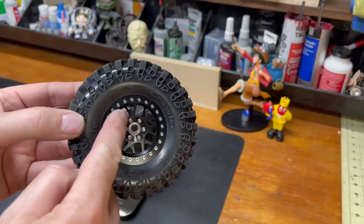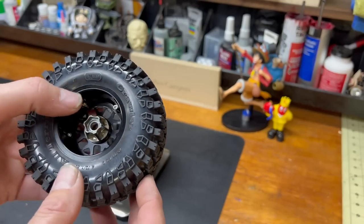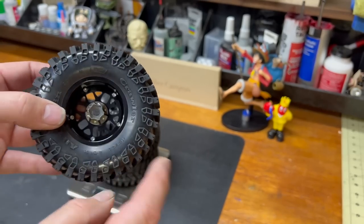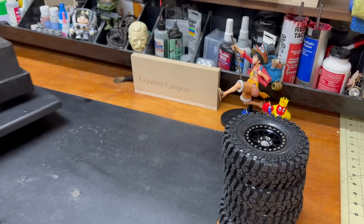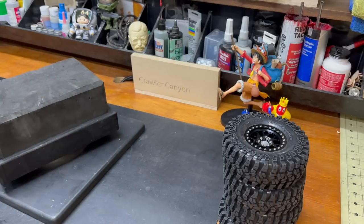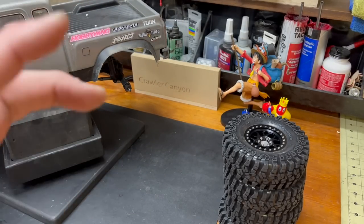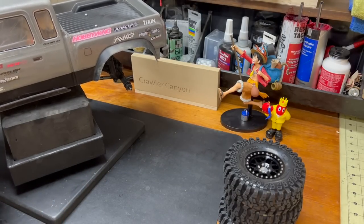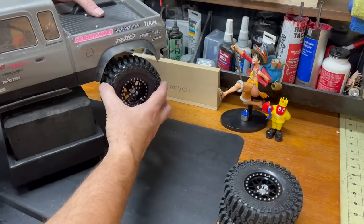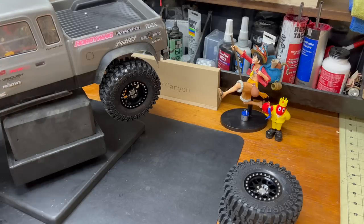888 grams - that's fantastic consistency on the part of the people who made the wheels. I had to search to find the cheapest - these were Amazon's cheapest 2.2 wheels and actually the machining quality is really quite good. I don't have any complaints. 222 grams - that's where I like to be. I shoot for 200 to 250 usually. Once you get up closer to 300, in my experience you're approaching or passing the point of diminishing returns depending on how heavy the rig is.